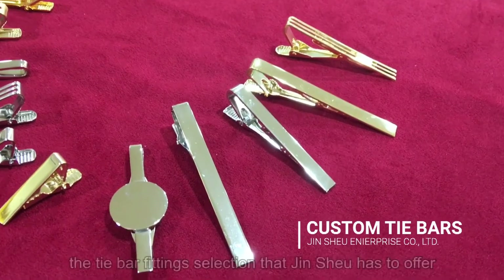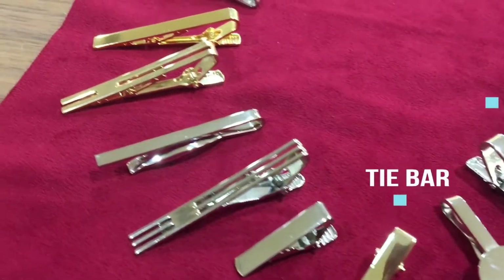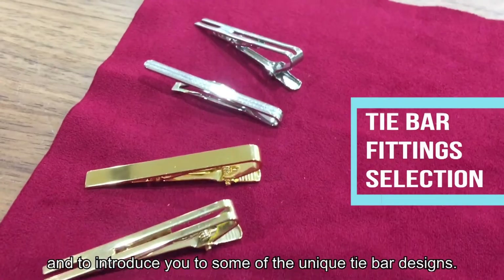Hello everyone! Today we are going to show you the tie bar fitting selections that Junxi has to offer and introduce you to some of the unique tie bar designs.